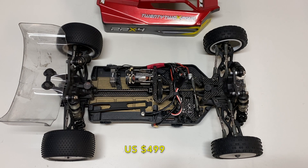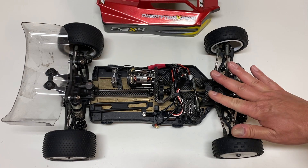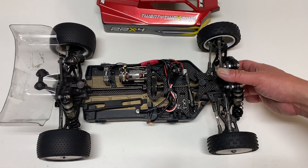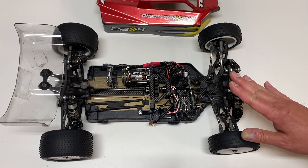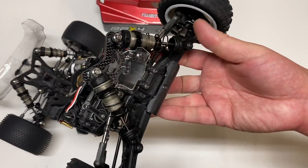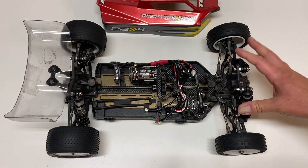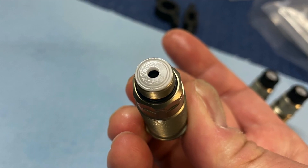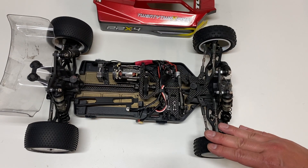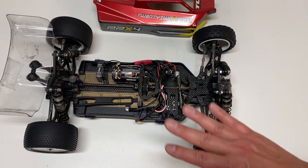The 22X4 sells for $499. Half a thousand dollars is quite a bit of money. I remember the 22X4 2.0 sold for about $350 at its lowest before going discontinued, so this is quite a bit more — but you get a ton of value in the box. Carbon fiber everything, aluminum everything, super nice machined shocks with machined internals and pistons, pre-cut body, pre-cut wing, wheels in the box. Just a really nice kit overall — aluminum hexes, pre-cut stickers.